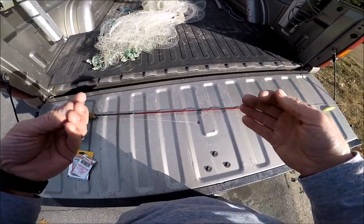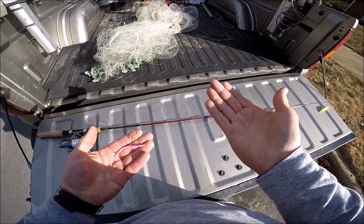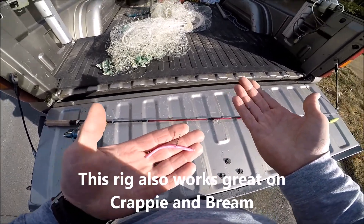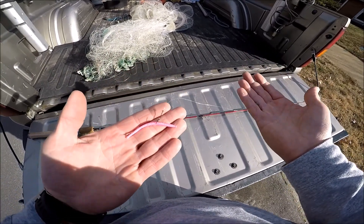Now you can take the same rig in a river and just take the cork off and cast just a split shot and the wacky rig worm into the current and let it float down the current — and that is killer on stream trout too.